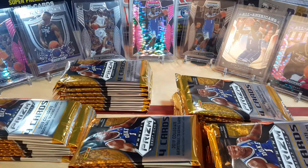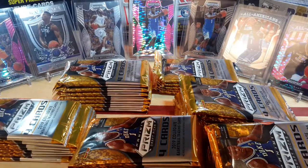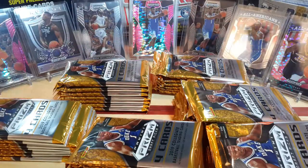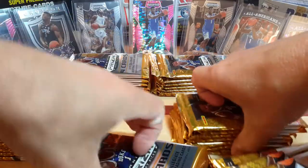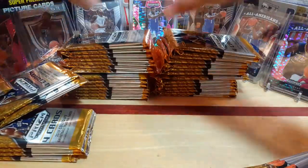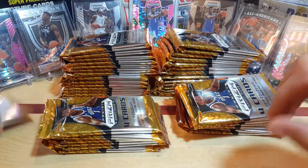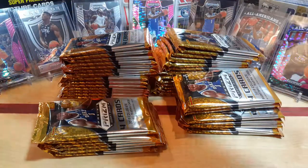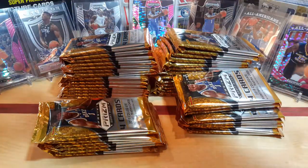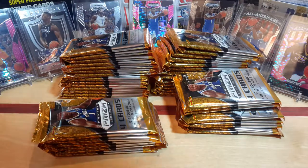So I'm pretty pleased with it. We'll finish up this and start ripping open some packs. We'll open up a box at a time and see what we get.